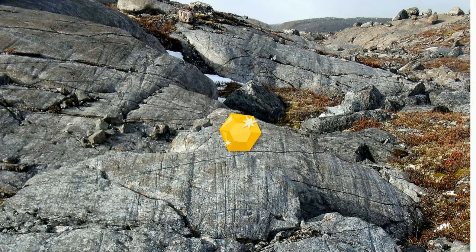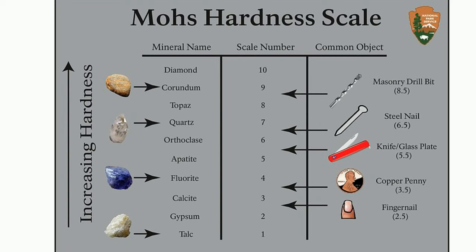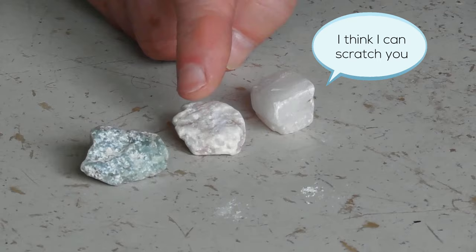Hardness is a measure of a mineral's ability to resist scratching. He selected 10 minerals of different hardness that ranged from a very soft mineral like talc to a very hard mineral like diamond. Mohs hardness is a measure of the relative hardness and the resistance to scratching between minerals.